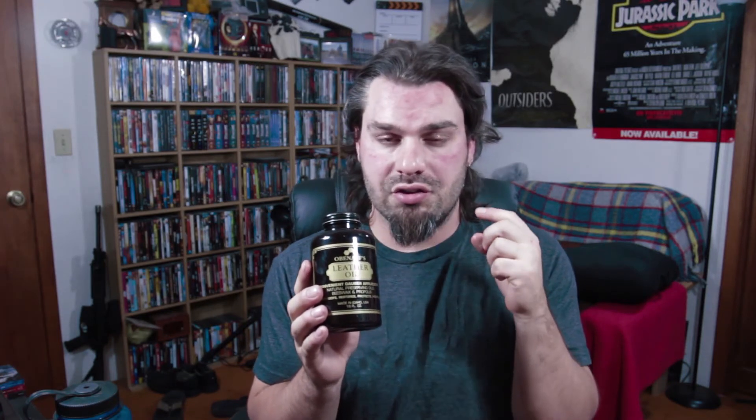To keep up on maintenance, you can use Obanoff's leather oil, which is also a really good preservative and conditioner but faster to apply since it's in oil form. The leather oil also works a lot better for leather jackets and car seats and leather interior vehicles.